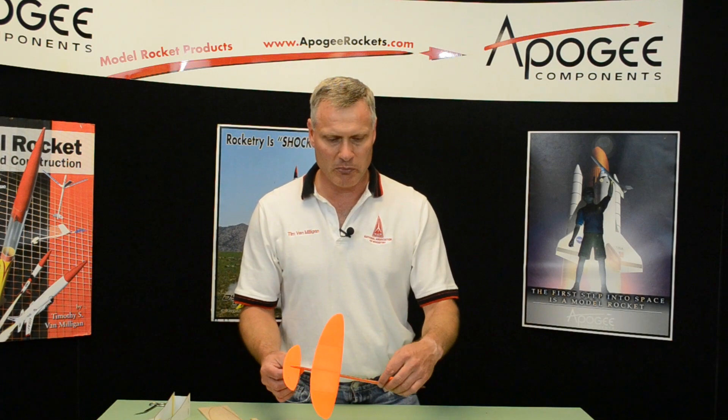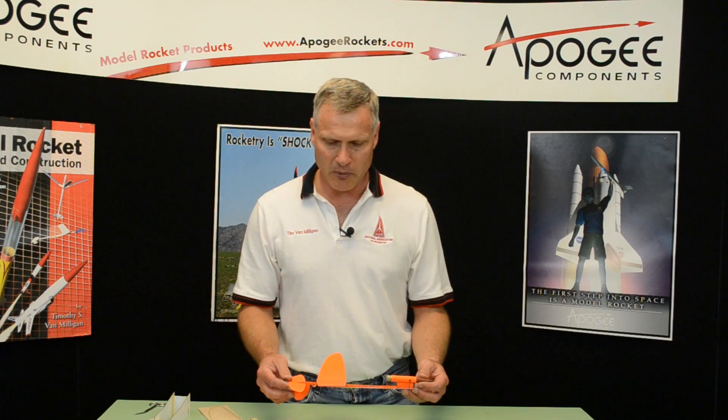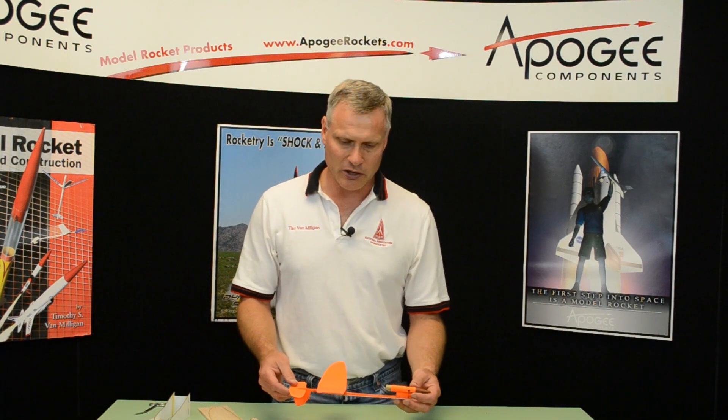It uses an A motor or a half A motor — the mini engine size. What's unique about this glider is that it's been engineered to reduce the complexity, to make it a breeze to build, which is where the name came from.